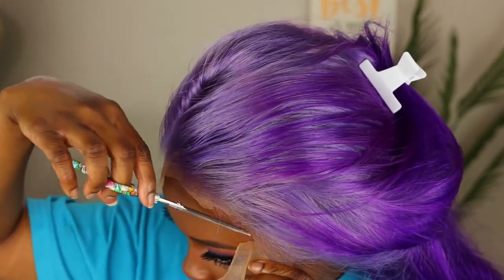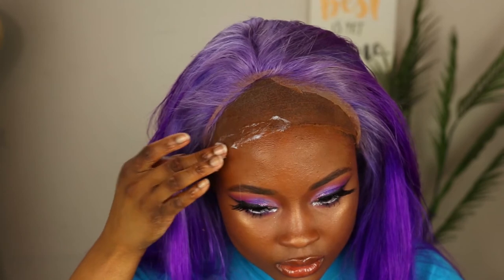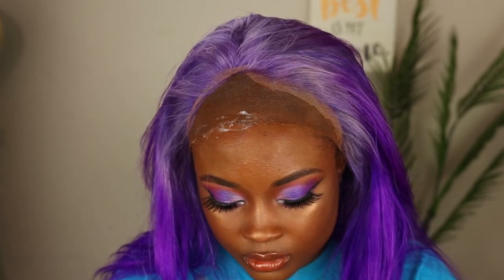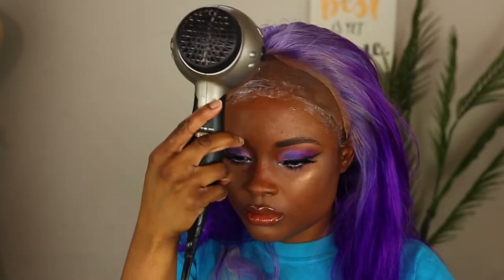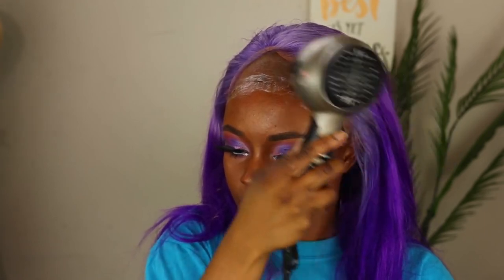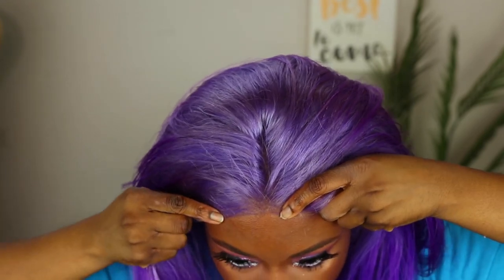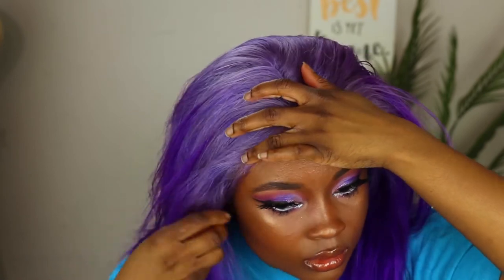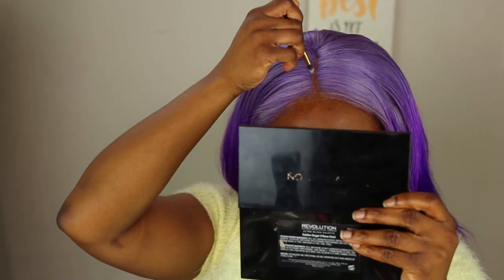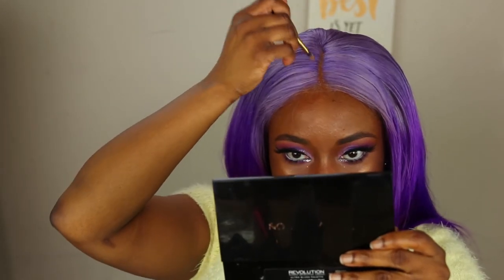I went with got-to-be glue to apply this wig, which was actually a mistake. Also make sure your skin is clear and clean before you apply your wig when gluing it down, because if there's makeup or residue on your face it's not going to hold as nicely as if your skin were bare. I recommend any type of glue but not the got-to-be glue, and definitely do this when you don't have makeup on your forehead. I applied foundation to the part just to make it look natural and nice — and there you have it.